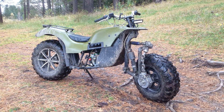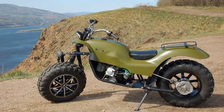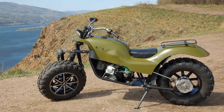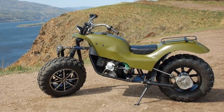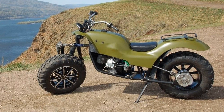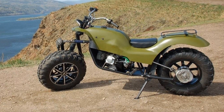This homemade 2x2 Moto Alterane vehicle was built in 2 years. The frame of this Alterane vehicle is welded from a round tube. The body is also homemade and made on the basis of fiberglass and epoxy resin, puttied and painted with a special paint with protection against mechanical damage.